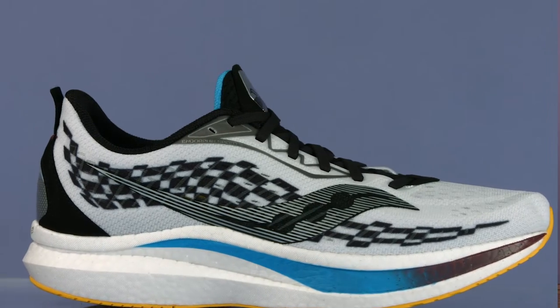Hey, it's Jordan Thomas here, helping you simplify tech and running to improve your life. Today, I'm here to talk about the Endorphin Speed II.